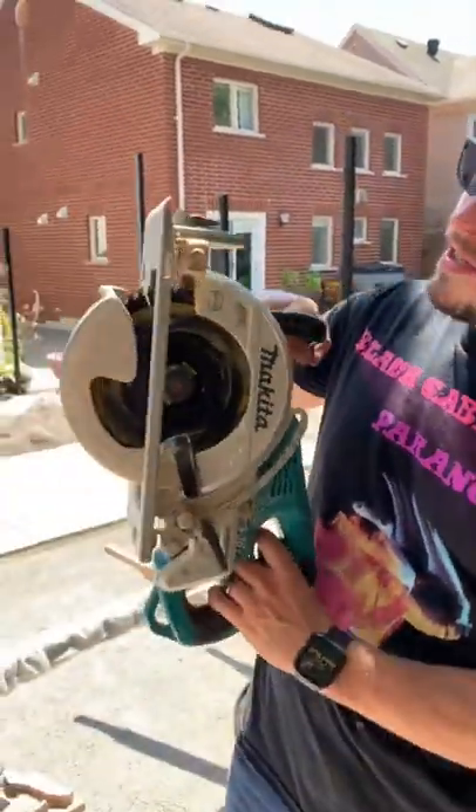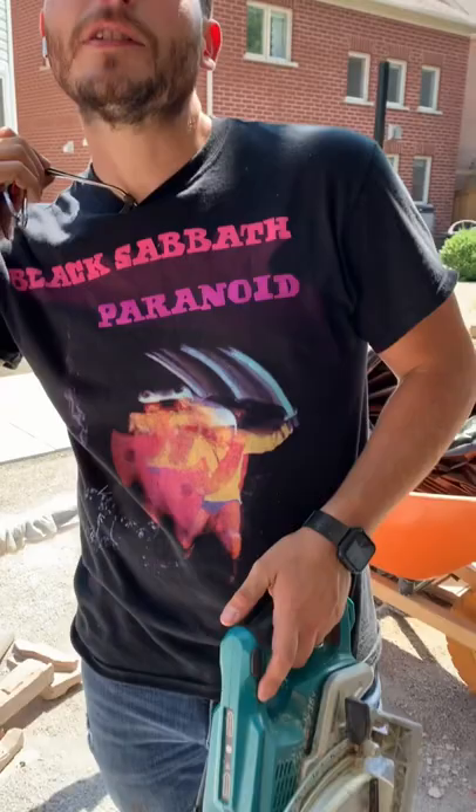Pay attention, Brian. I have a quick tip for you when using your skill saw to cut posts down over your head. I know you complain a lot about sawdust in your eyes — this is something that Brian complains about almost exclusively.